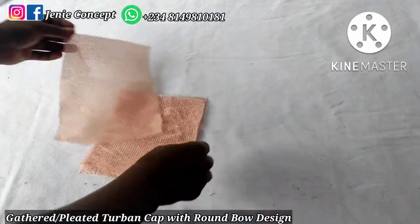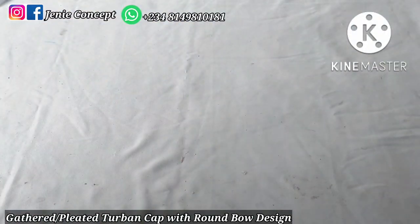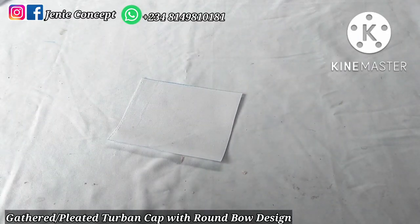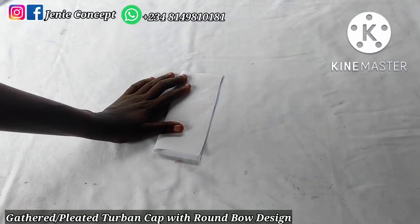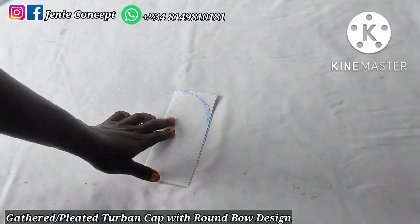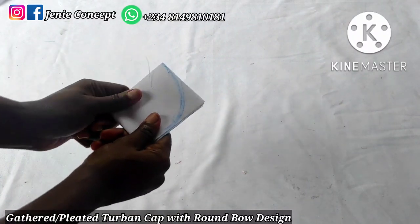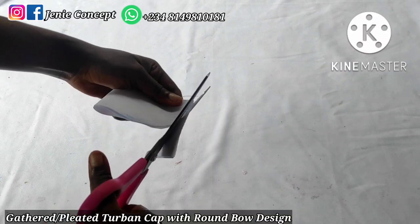Coming over to my design, I have three pieces of fabric here — the measurement for each piece is 6.5 by 6.5 inches. I'm going to illustrate how to get the design on a plain piece of paper and then transfer it to my fabric. I fold the paper into two equal halves, then draw a curve at one edge freehand. I then fold it into another two halves making four parts, get my scissors, and cut along that curve shape.